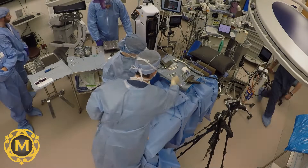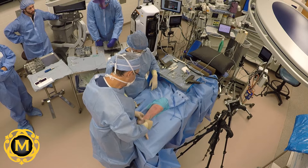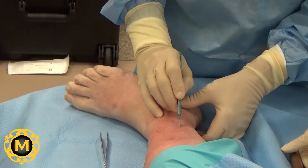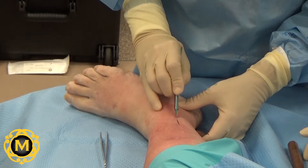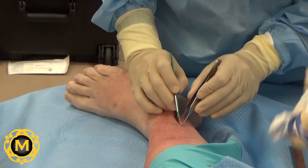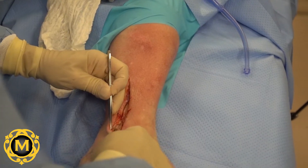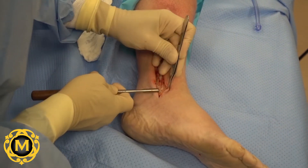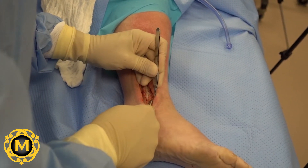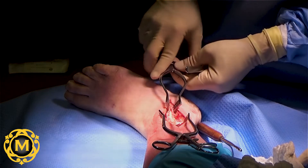The specimen was positioned in a left lateral decubitus position for maximum ease of approach to the lateral fibula. Anatomical defects, such as fracture, were not present nor were they created. An exaggerated incision was created to allow for maximum visibility during this filmed instructional procedure. Bony and soft tissue landmarks were identified. An approximately 6-inch longitudinal incision was made and sharp dissection was taken down to the level of bone. Soft tissues were removed from the bone, and skin and soft tissues were retracted for maximum visibility.